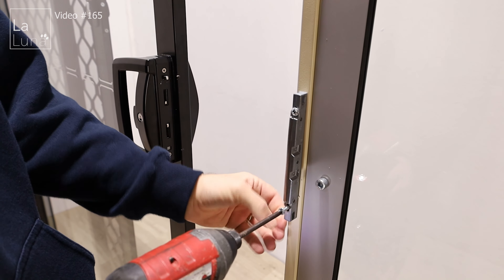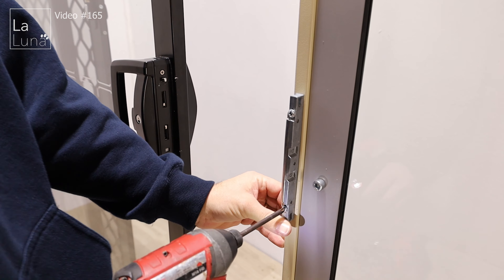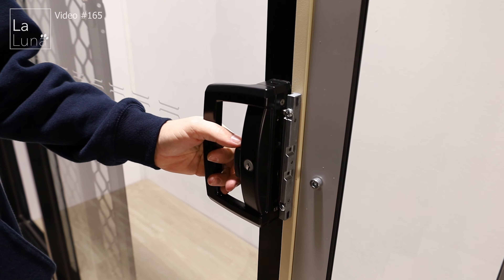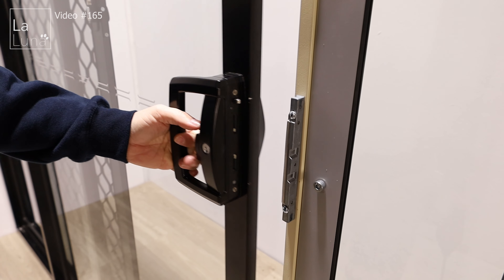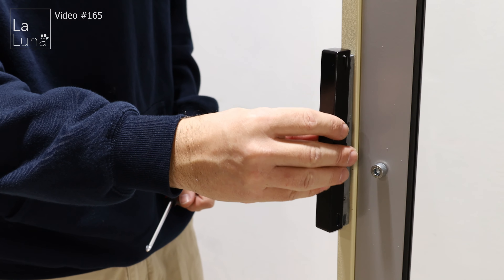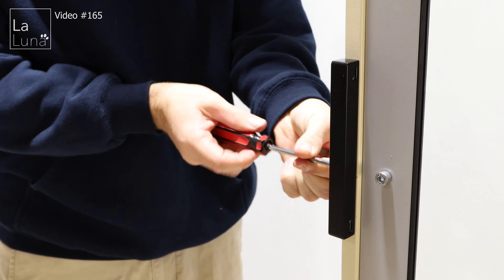Now we need to test the placement of the screen door adapter. Next, remove the sliding door lock — to do this you have to remove the cover off of it first, then remove the lock.